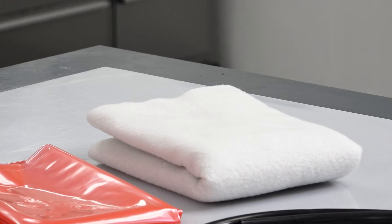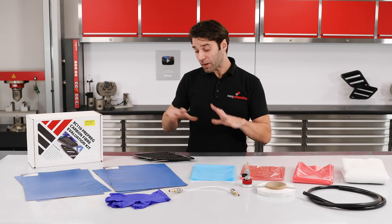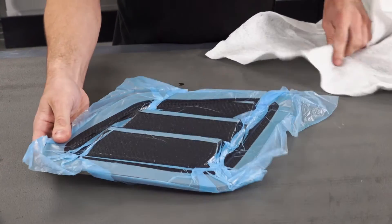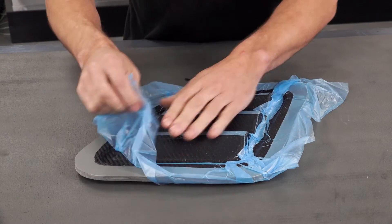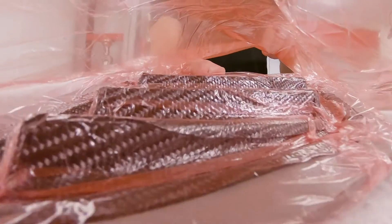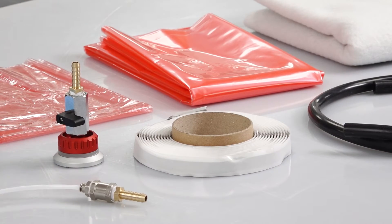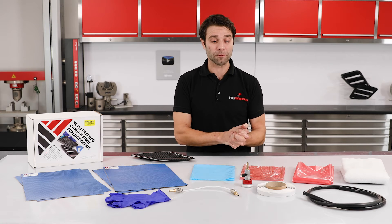Then we have the BR180 breather. This is a lightweight breather cloth, absolutely perfect for doing small components like this. It's used on top of the perforated release film for debulking, and then it's used typically underneath the mould when you come to do the final cure. To seal the vacuum bags, you've got the ST150 sealant tape — you've got five metres here, again enough to process all of this material.